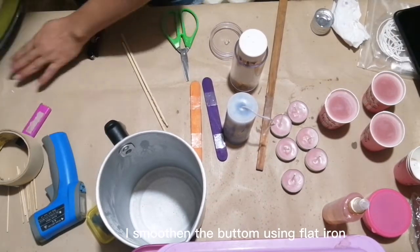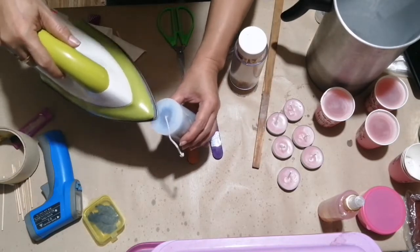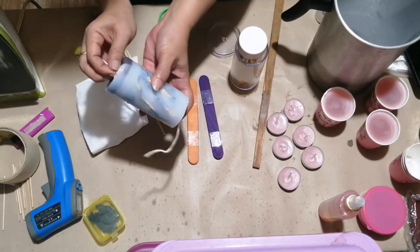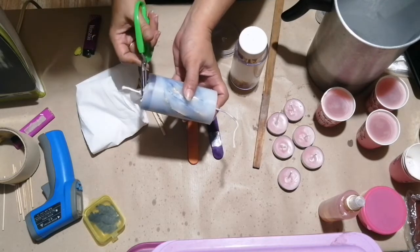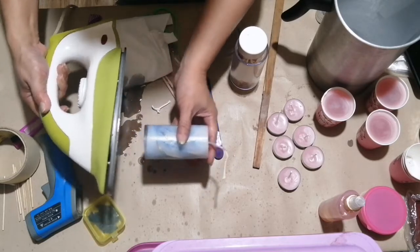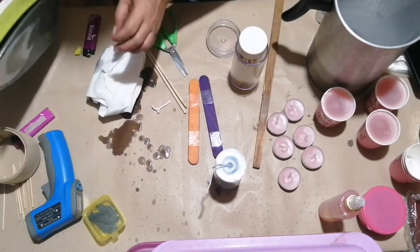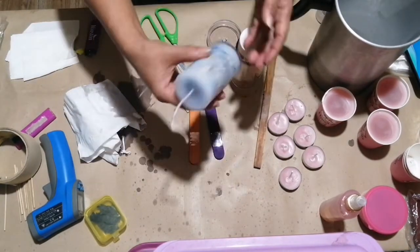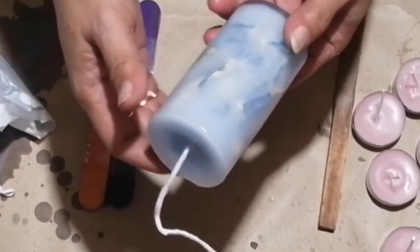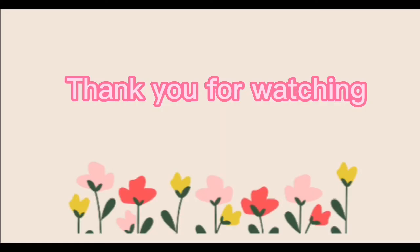I smoothed the bottom using a flat iron. This is the final result. Thank you for watching.